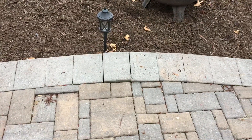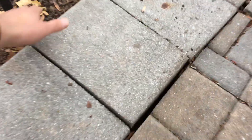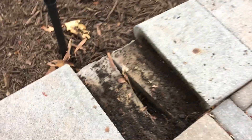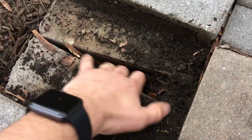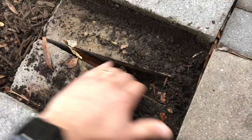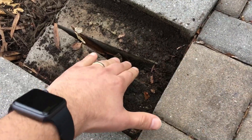There's a couple things that you can do to avoid this problem. I'm going to take up this cap that was already loose. First, you can see here that this void is here in between these blocks. You want to make sure that you put something in between that void.